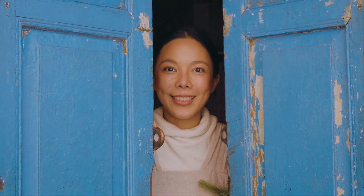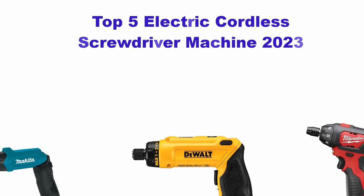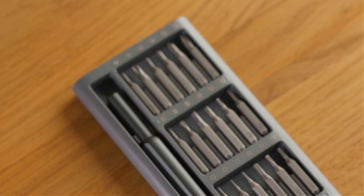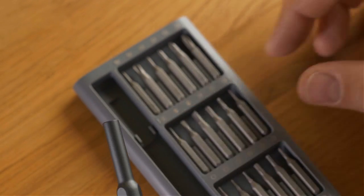Hey there, and welcome to my channel. Today, we're going to be taking a look at the top five electric cordless screwdrivers of 2023. These tools are perfect for anyone who needs a reliable and powerful screwdriver for their home improvement projects.